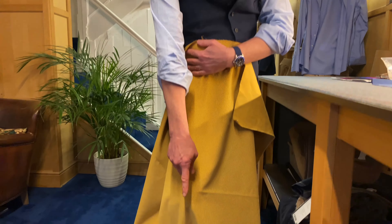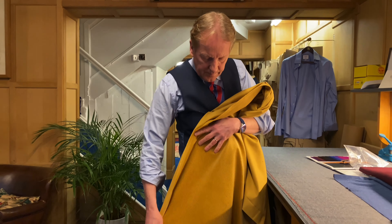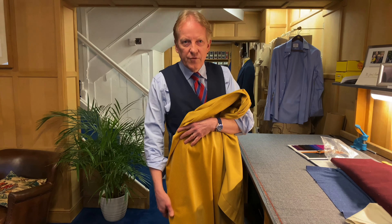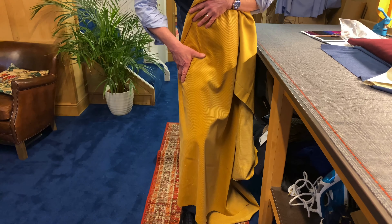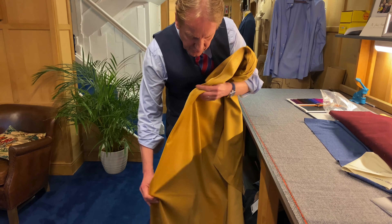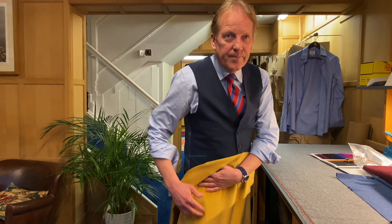Look how much richer that looks on the floor in comparison to what's being worn here. The reason is — if we turn this around — you don't have to be a genius to see the difference. Look at that colour change. This is against the grain, but you could cut these trousers this way. Some lunatic who thinks he's a world authority on tailoring would say 'you've cut my trousers the wrong way around' and get very upset — but you've done them a big favour, because look how rich that is.